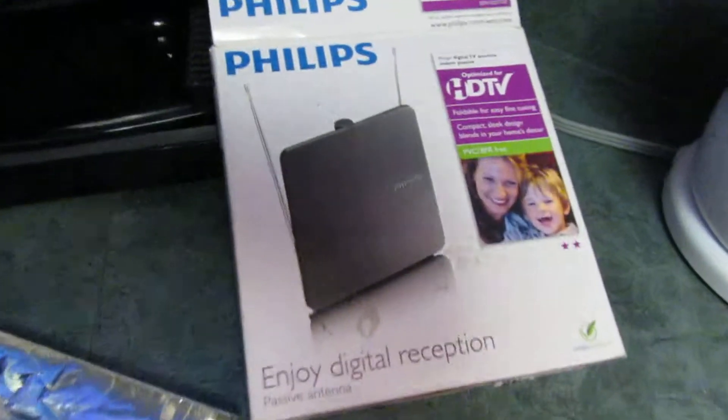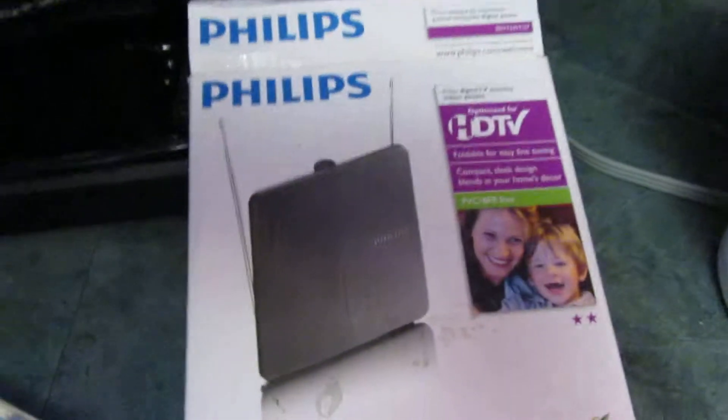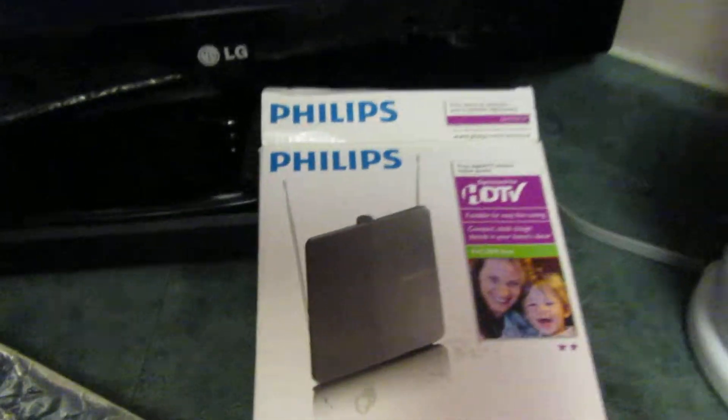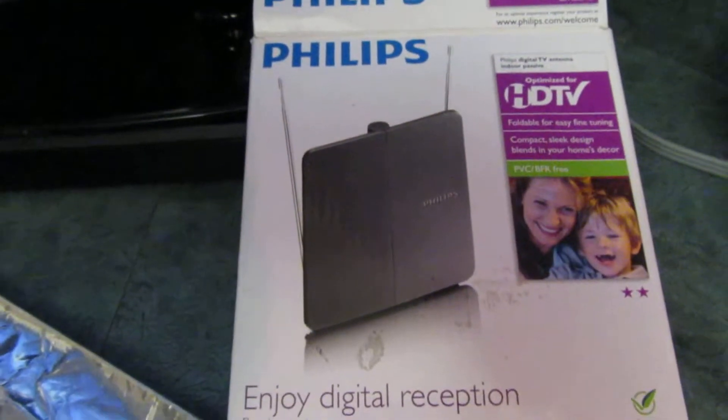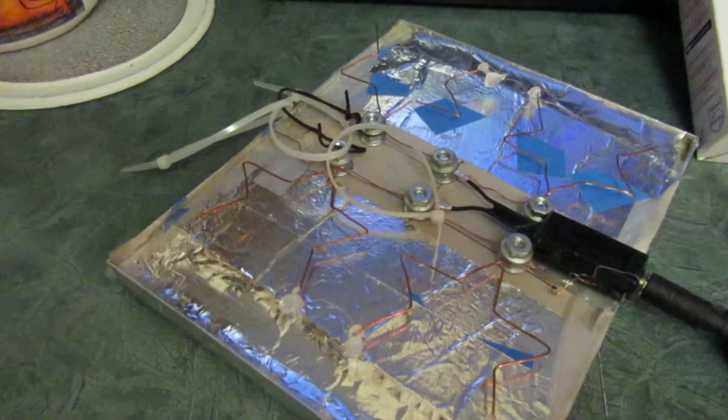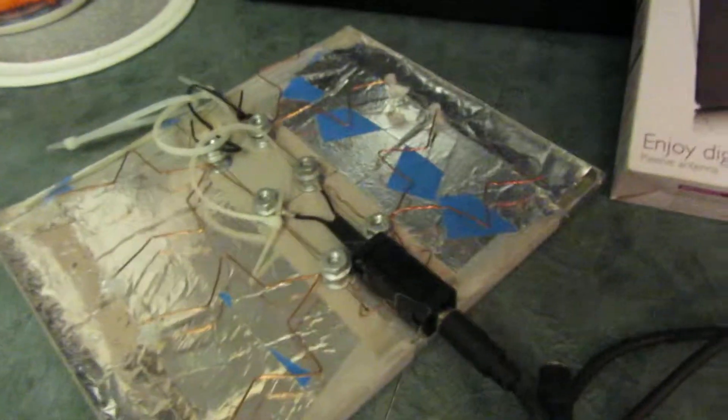Right now I'm using this antenna, the Philips. I paid less than 10 bucks for this, maybe even seven. Anyhow, that's hooked up right now. I've already used the fractal antenna for a couple of years, so I thought, let's check this one out and compare it to this one - maybe I'll get a few more channels.